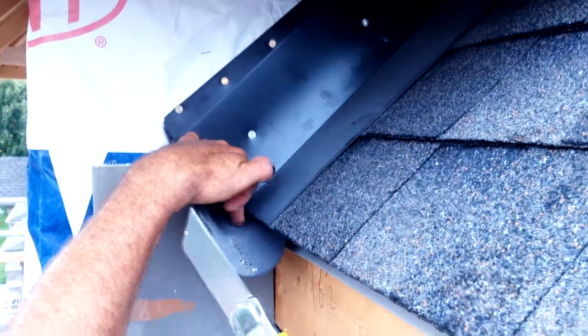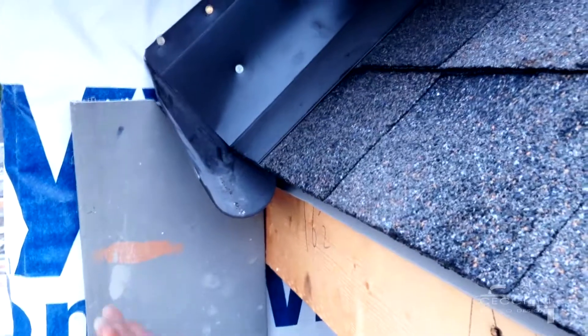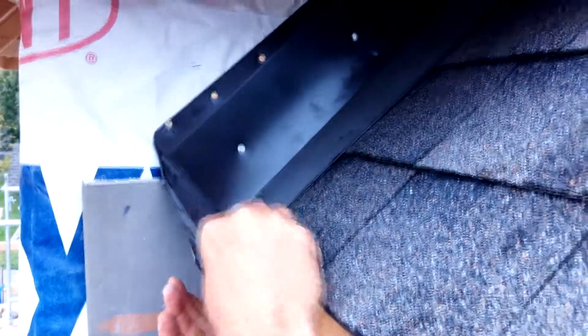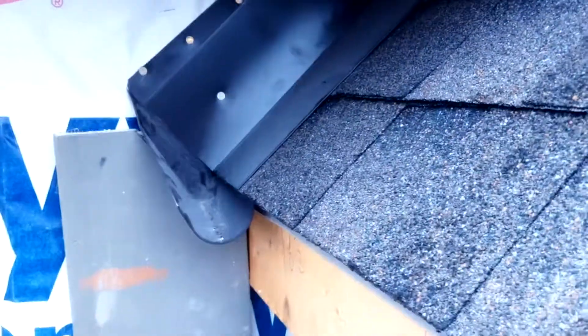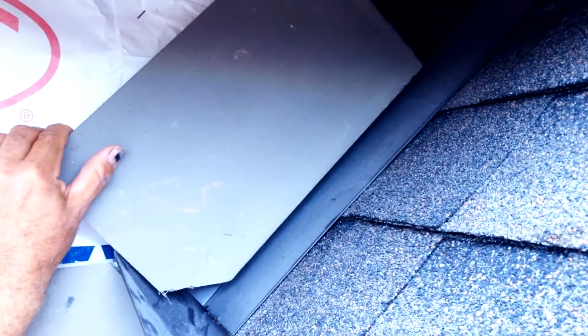It'll drain out here. It's completely sealed here, so any water that gets pushed into this edge will come out here. Your eave trough sits right here, so any water that gets pushed into the corner will drip out here — it won't go in behind your stucco.